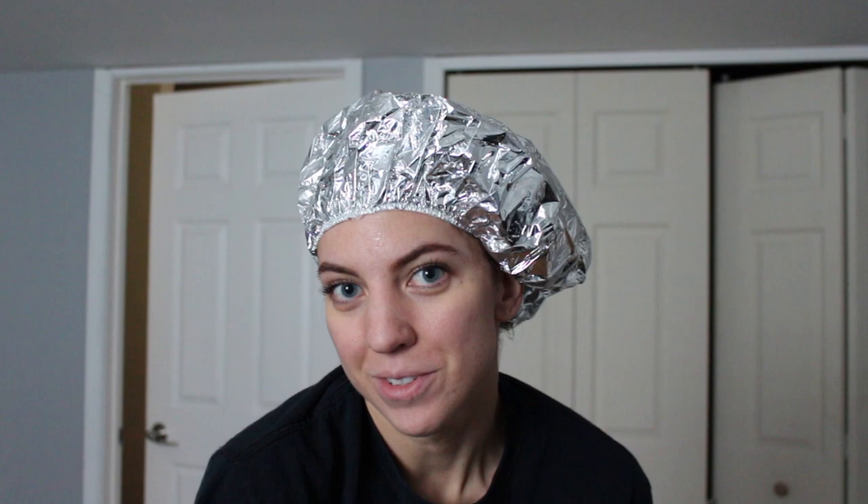Sorry if you can hear my washing machine in the background. Now that I look like I'm going to be a chef — it's giving me Zenon vibes, if you guys remember that Disney Channel original movie. I'm going to leave this on for like a half hour, maybe 45 minutes, and then go through my normal hair washing routine: shampoo, conditioner, and come back and show you guys what it looks like when it's all dry.